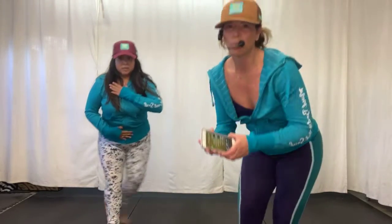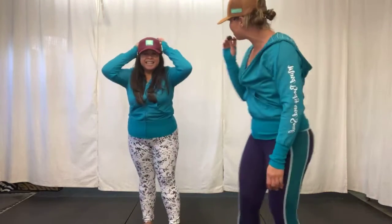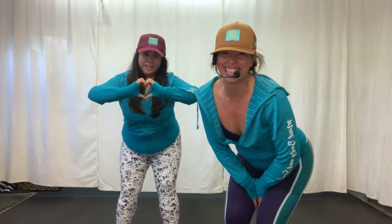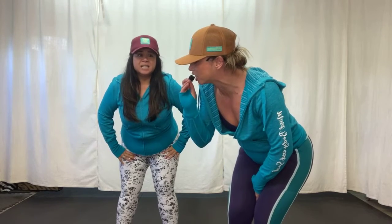All right, guys, bring it in. Did you see those hips shaking? Those hips don't lie. Oh my gosh, Cher Bear, that's amazing. Great job. I'm going to turn down the music because we're going to chat with you guys. Happy Wellness Wednesday! If you're here, send us a heart. Let us know you're in and you're ready to hear what we got to say today. So, Cher Bear, tell us a little bit about Polynesian dancing.